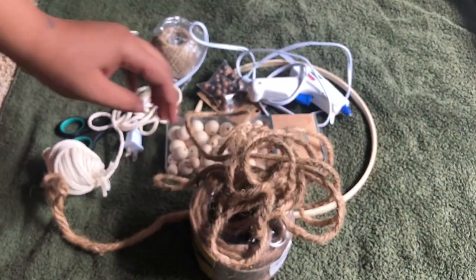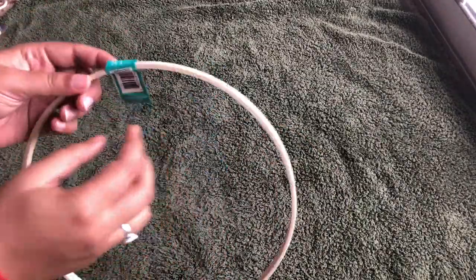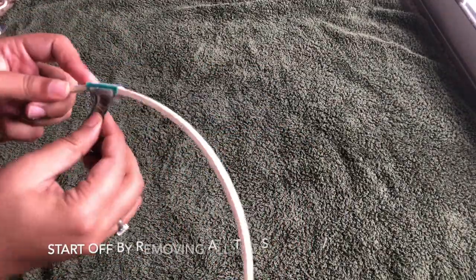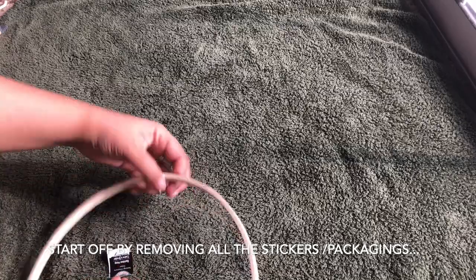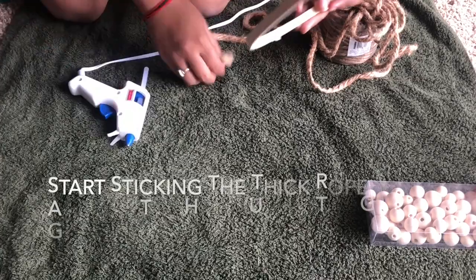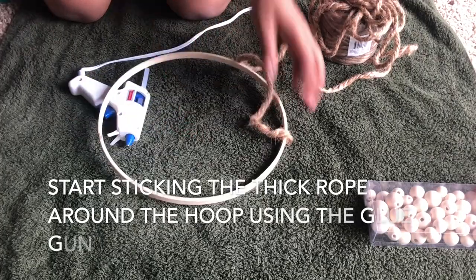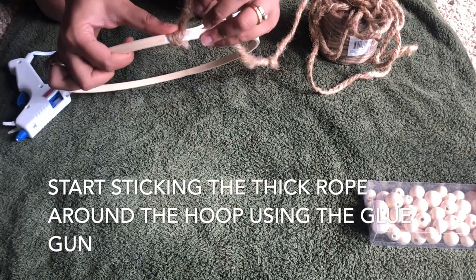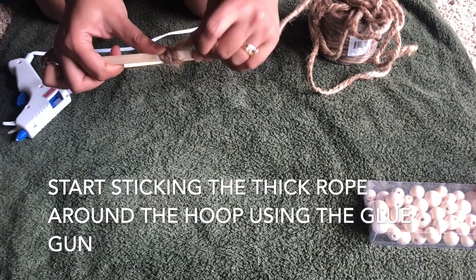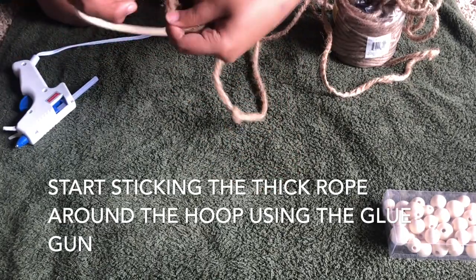The first thing you need to do is start gluing the thick rope around the embroidery hoop. I like to make a couple of rounds before I use the glue gun, so you don't have to use the glue gun for every single round you go around the hoop. I did that for the entire hoop.